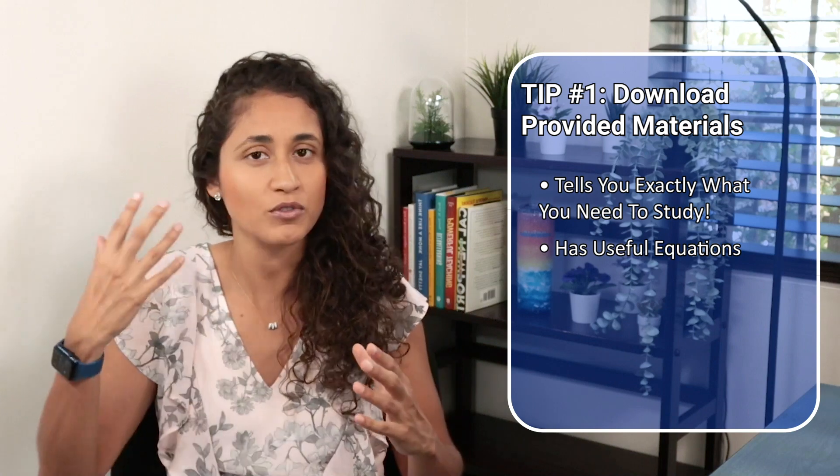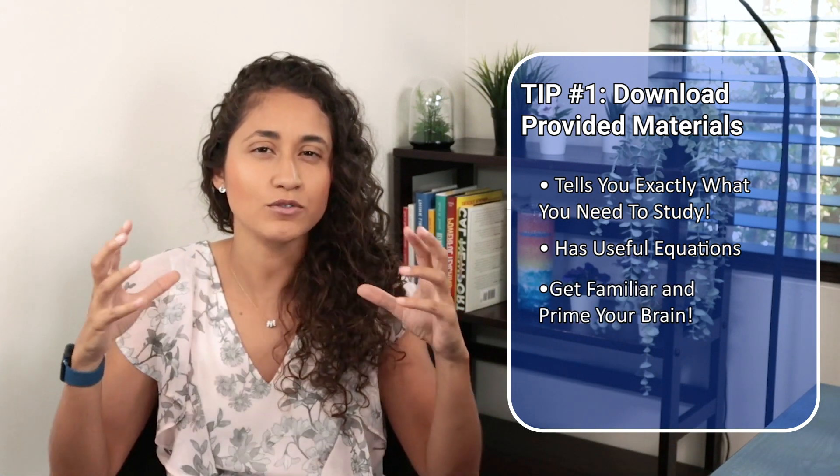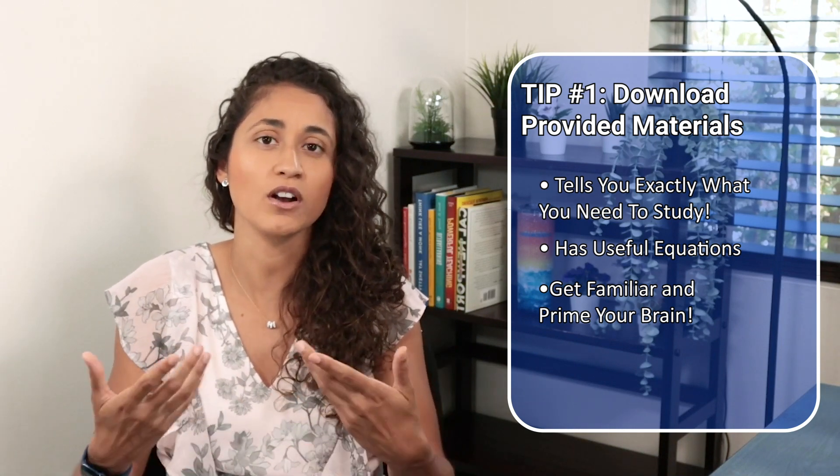At this point, some of the stuff on the reference manual you probably know and some you've probably never seen or just don't remember. So this is going to give you an idea of what to expect for the next three months that you're going to be spending preparing for this exam, and it's also going to give you an idea of what's going to be on your FE exam.